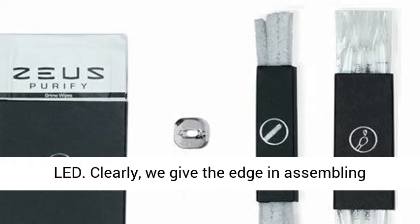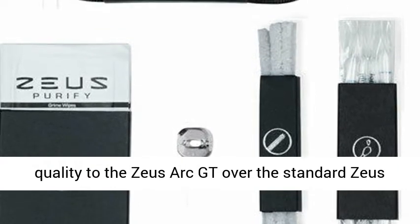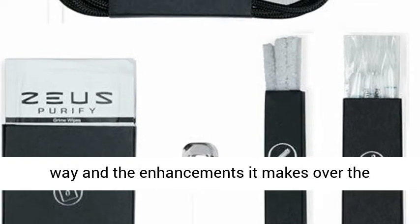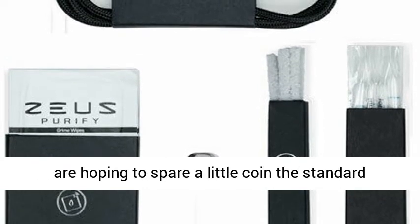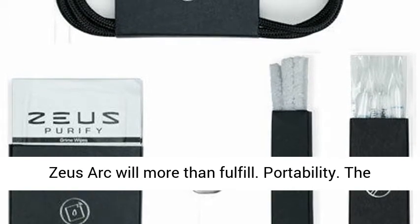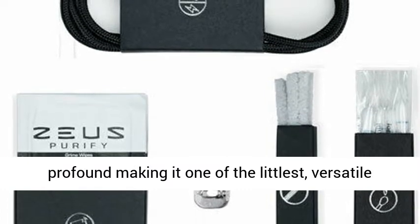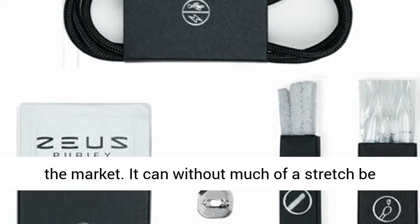We give the edge in manufacturing quality to the Zeus Arc GT over the standard Zeus Arc due to the use of gold in the vapor pathway and the improvements it makes over the standard version. However, if you are looking to save a bit of money, the standard Zeus Arc will more than satisfy. In terms of portability, the Zeus Arc measures 87mm tall, 42mm wide, and 22.5mm deep, making it one of the smallest, versatile, and powerful peak-performance vaporizers on the market.